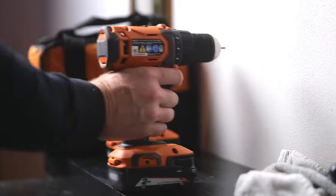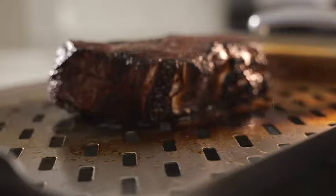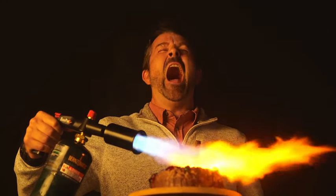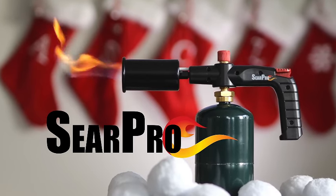Introducing the SearPro Charcoal Cooking Torch, a culinary game-changer tailored for sous vide and barbecue enthusiasts. This kitchen flamethrower is meticulously crafted to bring precision and flair to your cooking adventures, ensuring that perfect sear and flavor infusion every time. Whether you're a culinary novice or an experienced chef, the SearPro is designed to elevate your kitchen experience. What sets the SearPro apart is its thoughtful design, offering control and ease of use — the absence of a tank in the package provides you with the freedom to choose your preferred fuel source. Take your cooking to the next level with the SearPro Charcoal Cooking Torch, a reliable and efficient kitchen companion that combines innovation with a touch of culinary artistry. Elevate your culinary game with the SearPro, where precision meets passion.